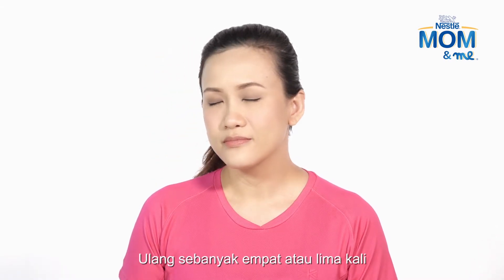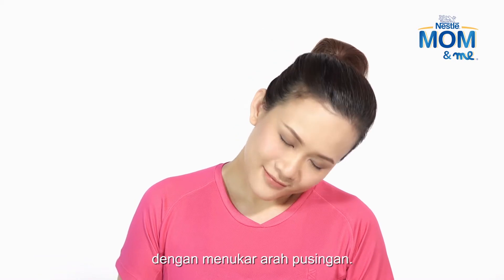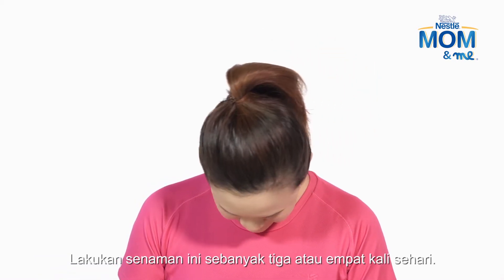Repeat four or five times, alternating the direction of the roll. Do this exercise three or four times daily.